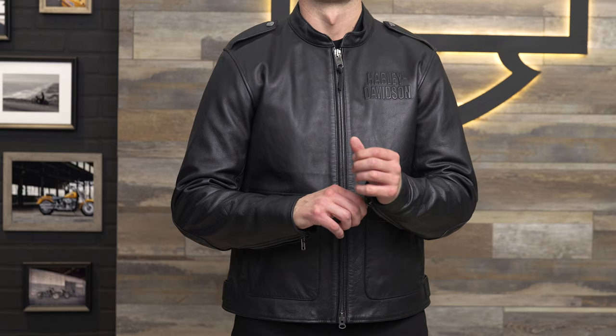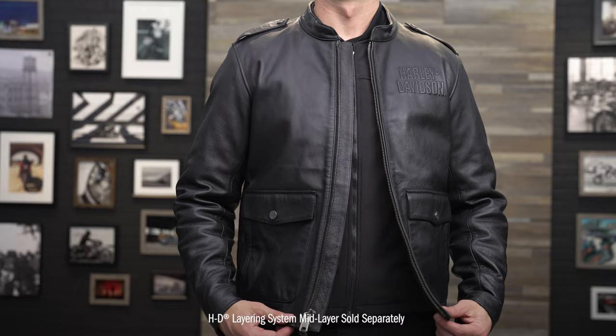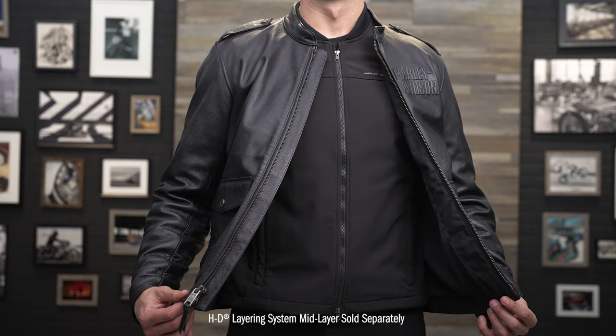For more information on the system as a whole, check out our HD Flex Layering System overview video. This Captain's Leather Jacket is one of the outer layer options in our modular line, so it can be worn over our base and mid layers.